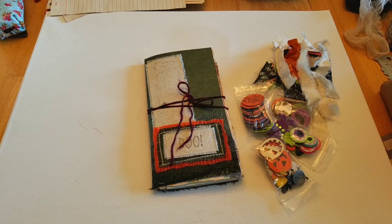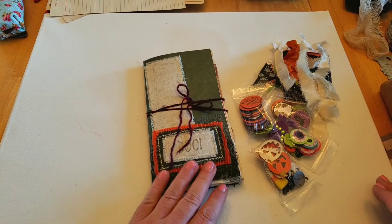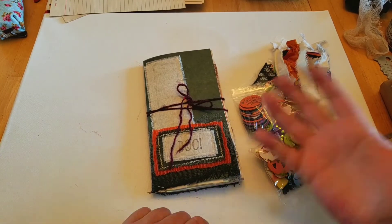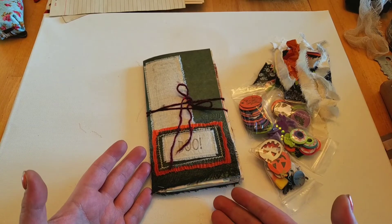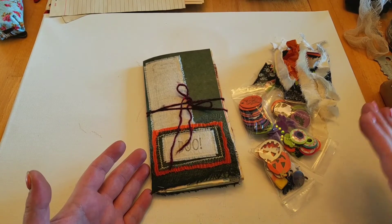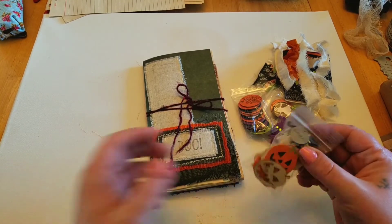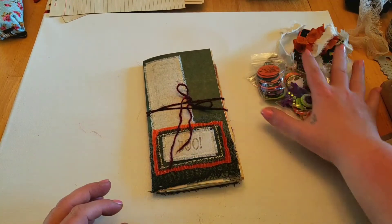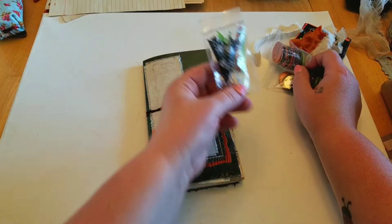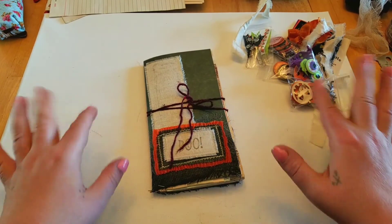I'm back! This is going to be an unassembled traveler's notebook standard size insert. You are going to see everything you get — everything has been trimmed down, scraps are all included for additional decorations, as well as felt stickers, chipboard buttons, different wood pieces and embellishments, charms, muslin scraps, stickers, and ribbon paper clips.